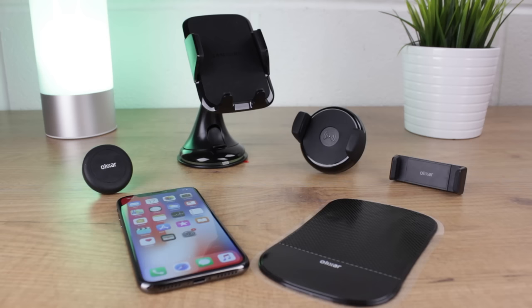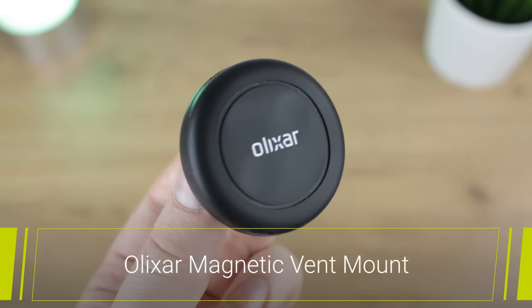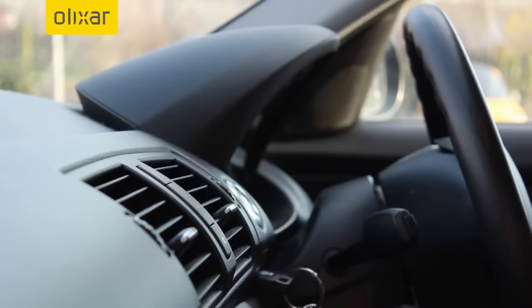Hello and welcome to this round up where we'll be going through our top 5 car phone holders. We start off with our favourite magnetic option in the form of the Elixir magnetic vent mount. Small and very discreet, this holder from Elixir can be installed within seconds and once in situ won't look out of place.